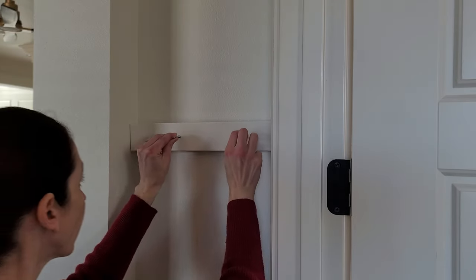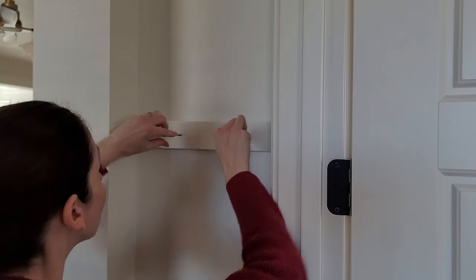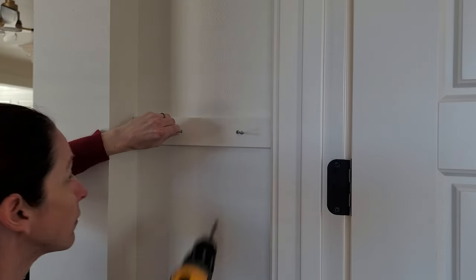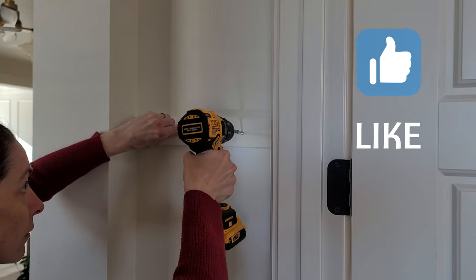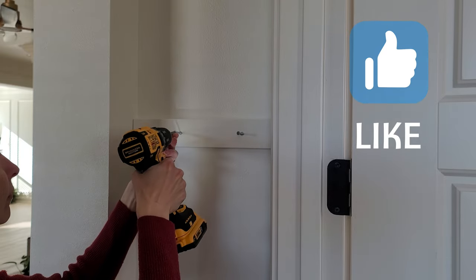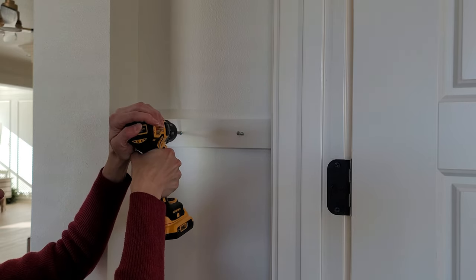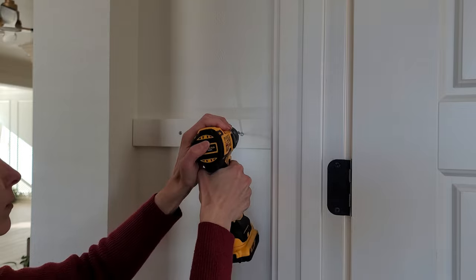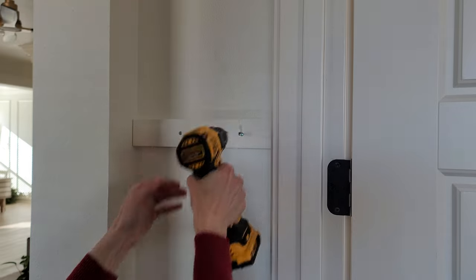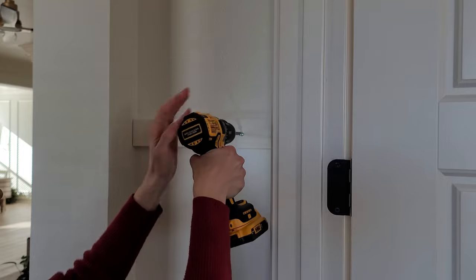At this point I went ahead and primed my board and then added Alabaster White paint by Sherwin-Williams. This is the color of our wall, trim, and doors — it's a monochromatic look and I just wanted everything to blend seamlessly. Then go ahead and take your drywall screws. I like to drill a little bit of each one in, make sure the board's up there, and then go all the way in. These screws are countersunk, which is great if you have flat back wall hooks. Mine are hollow backed, so even if they pushed out a little bit, it would have been no problem.